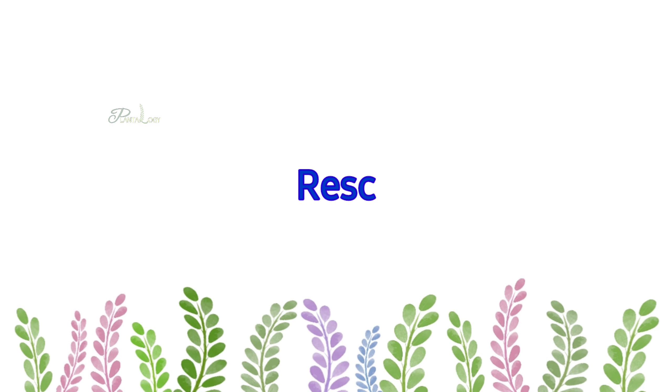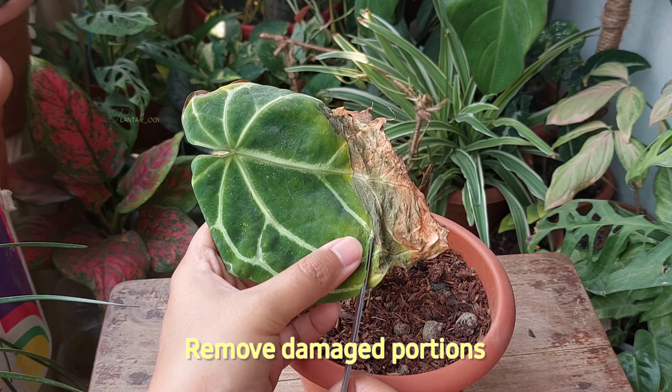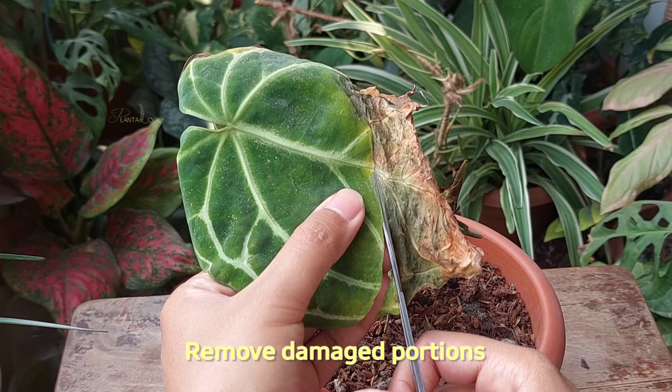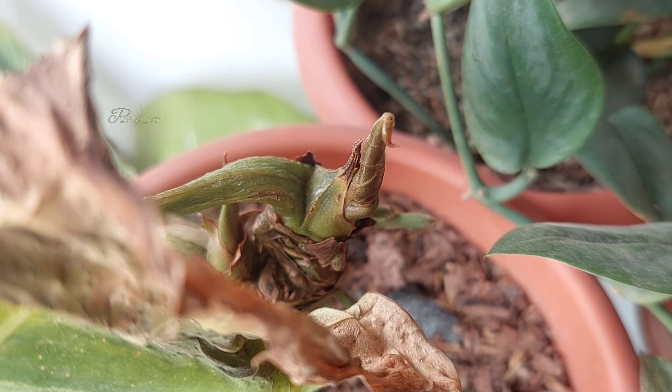The second problem I noticed is the discoloration, and it is the sign of red spider mite infestation. The dry weather also attracts spider mites, and they create their colonies on the backside of the leaves, and until you flip the leaf, it is quite difficult to notice their infestation.